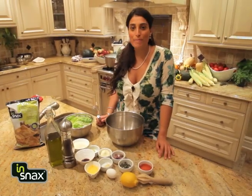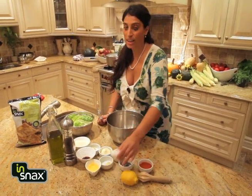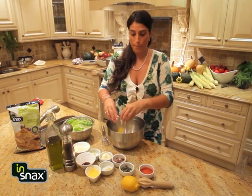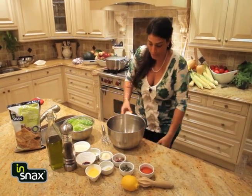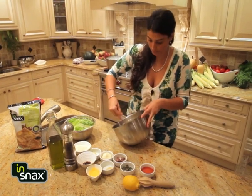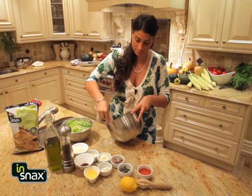Hi, I'm gonna show you how to make my favorite Caesar salad. We're gonna get started with a raw egg — we're gonna break that in and beat it until it's nice and creamy. Beautiful.